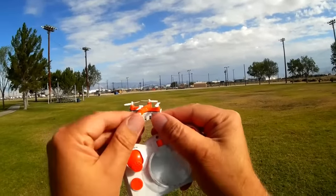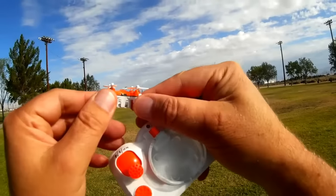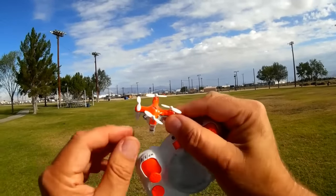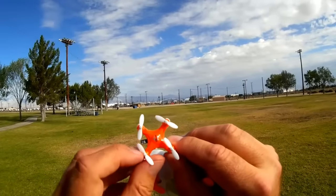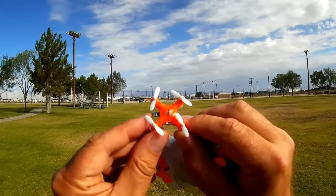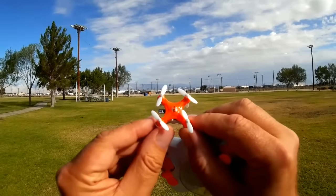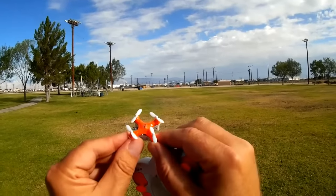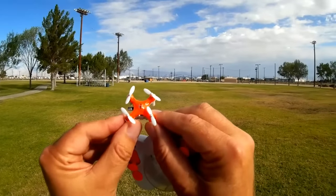As with most nanos, the battery is built into the quadcopter — you can't remove it. It has a little charging port with a proprietary charger for this particular model, and it has an on/off switch. One important thing about this quadcopter: you need to start it off by placing it on a flat, level surface.